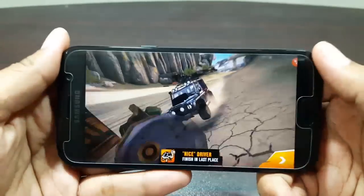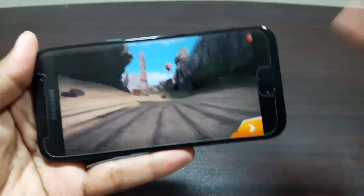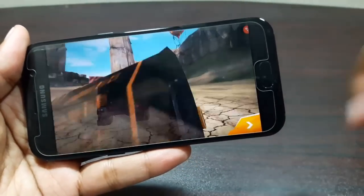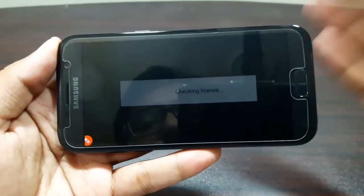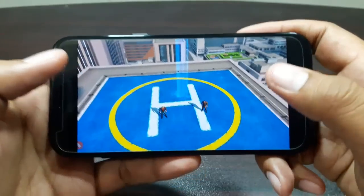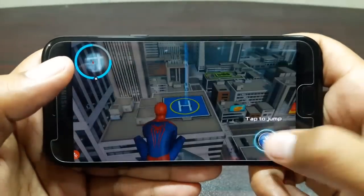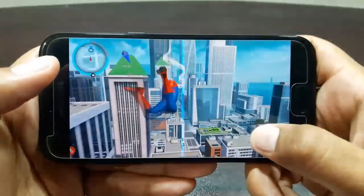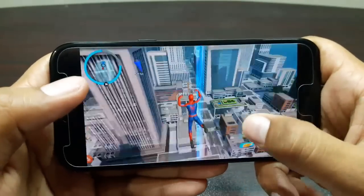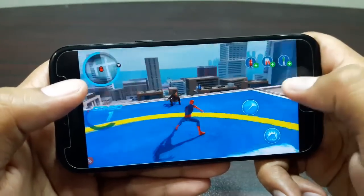The cherry on top is the speaker — it's literally on the top so it can't get muffled. The device isn't really getting hot either. That was the Asphalt Xtreme gaming performance. Now let's go ahead and play Spider-Man and test how that does on this device. I've just installed it and it's going through the tutorial, which should be good enough to test the device.